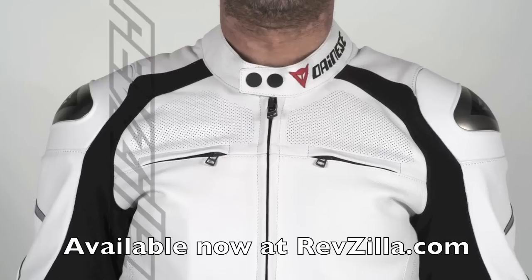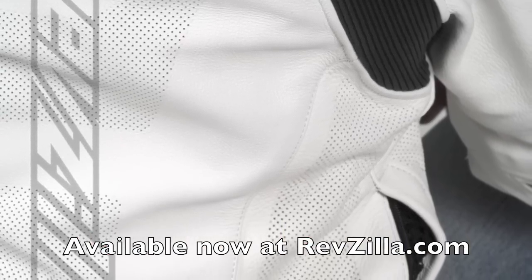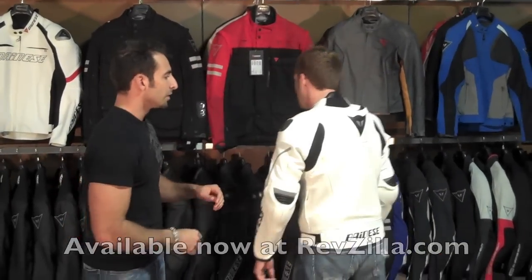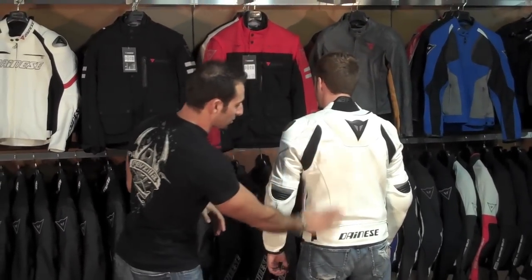You are going to notice we have a lot of perforation. We have perforation across the chest, we have perforation under the arms, and we have S1 stretch panels down here for comfort as well as breathability. You are also going to notice we have a full perforation scheme across the back, down the center, and across the side panels.